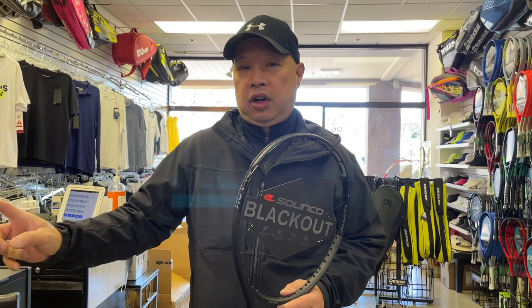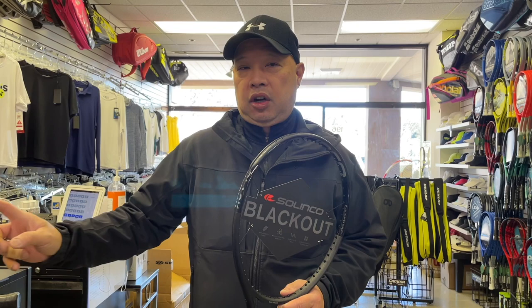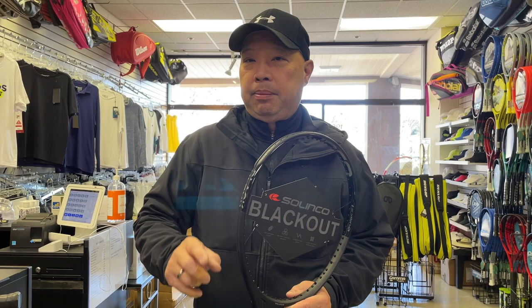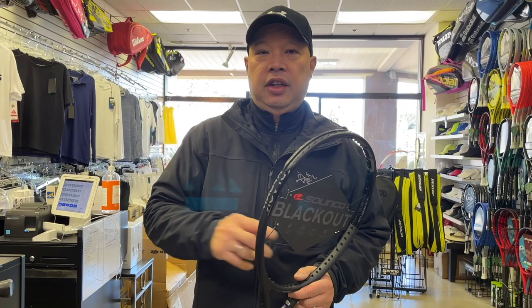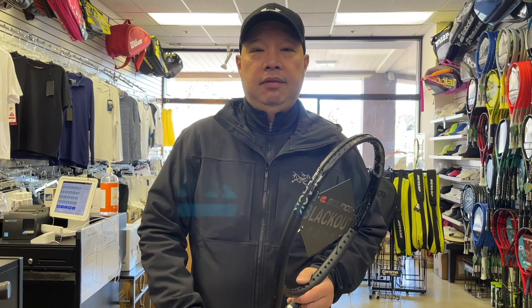Now you guys get it. That's what blacked-out rackets are basically meant for when you see them on tour. Here's the simple rule: if you see a stencil on the racket, they are on contract. No stencil, no contract. Thank you for watching Tennis Spin, where we put our spin on your tennis.